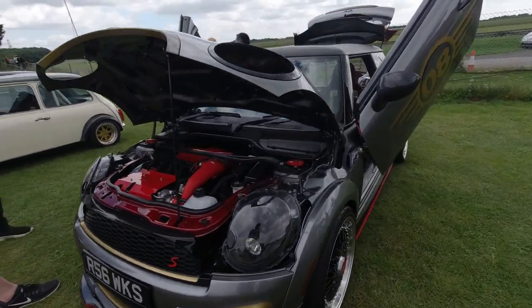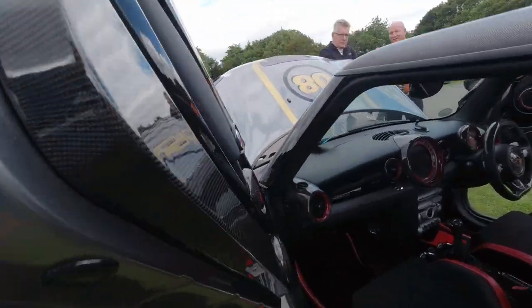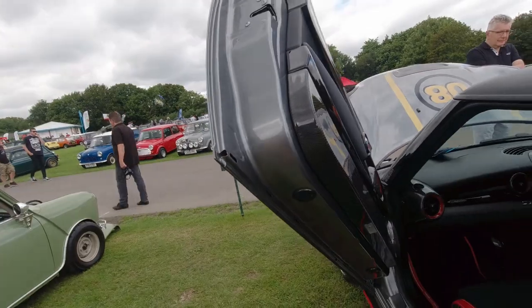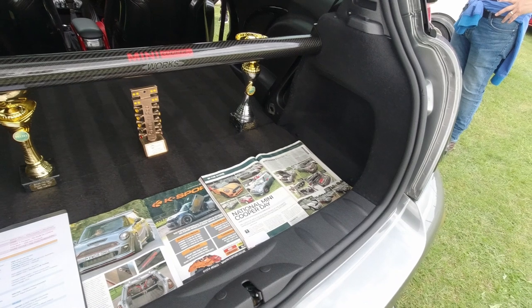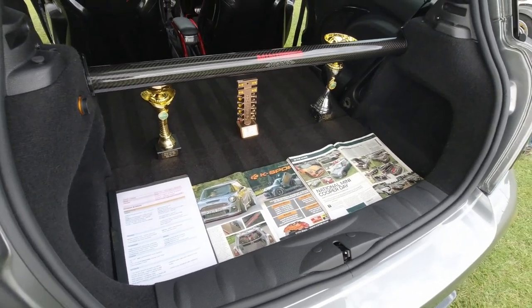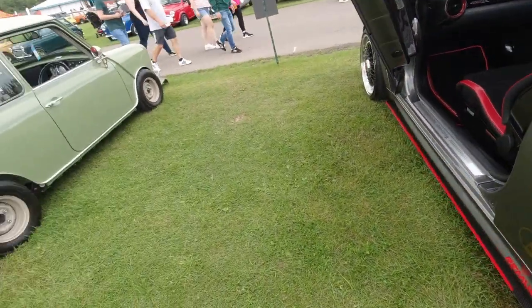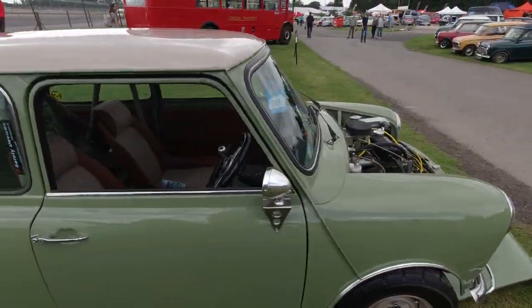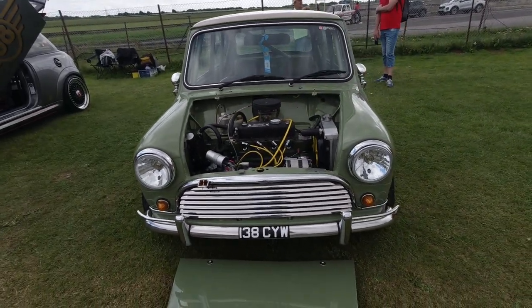This Mini has got Lamborghini-style doors — have a quick look here. Interesting way that they work, carbon fibre door cards. It's won plenty of trophies — quite rightly so, very clean looking car. It's got a Stage 3 engine: 310 horsepower, almost 400 Newton metres of torque. A Speedwell Mini — lovely little thing.